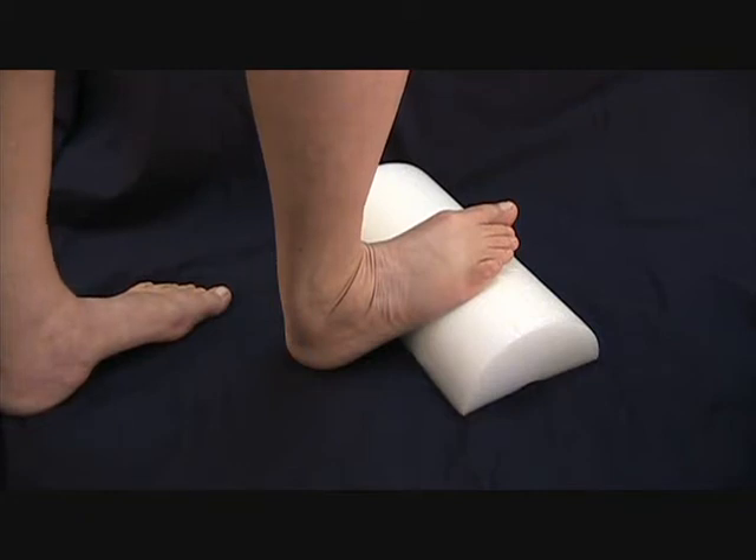Calf stretches are most effective when performed six times during the course of the day on separate occasions. The calf stretching block is packaged one per package and does qualify for our wholesale discount pricing, so see how you can save when you purchase more than one.